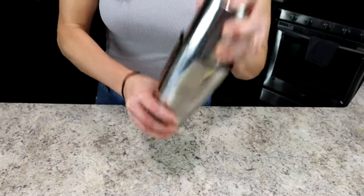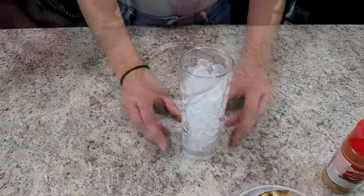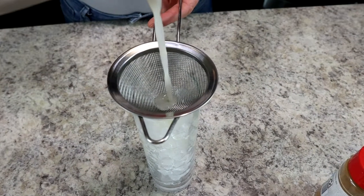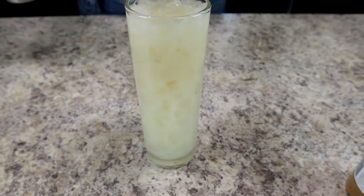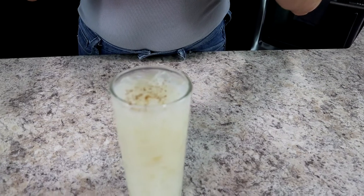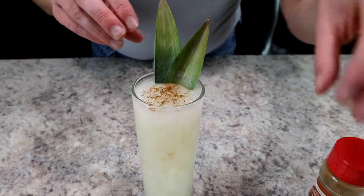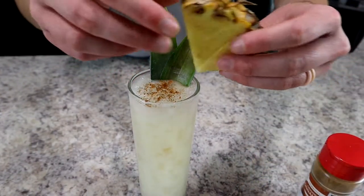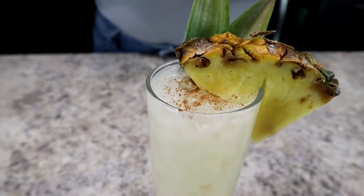Once you have it all in your shaker, give it a nice shake, then grab a highball glass filled with pebble ice. I like to double strain to avoid any ice chunks ending up in the drink. For a simple yet elegant garnish, top with a little ground cinnamon, a couple of pineapple fronds, and a small pineapple chunk. This is a great cocktail to start with if you're new to peanut butter whiskey — the taste isn't too strong and it's super delicious.